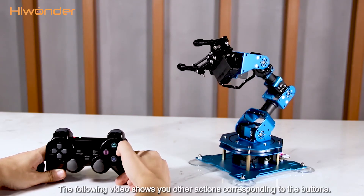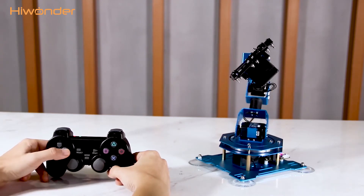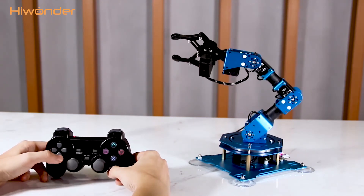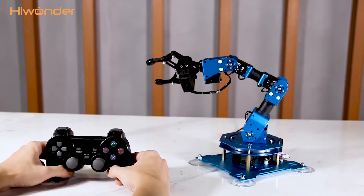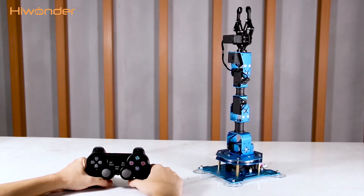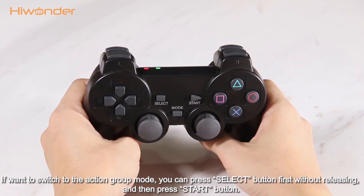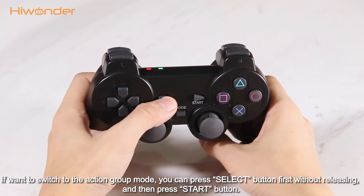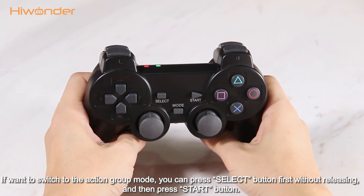The following video shows you other actions corresponding to the buttons. You can also view the reference table to learn about the button correspondence. If you want to switch back to the action grip mode, press the select button first without releasing, and then press the start button.